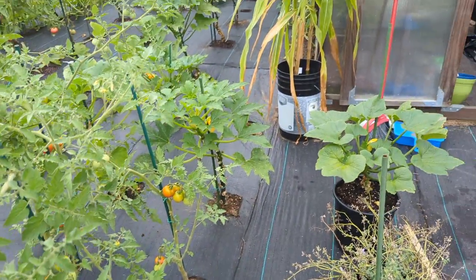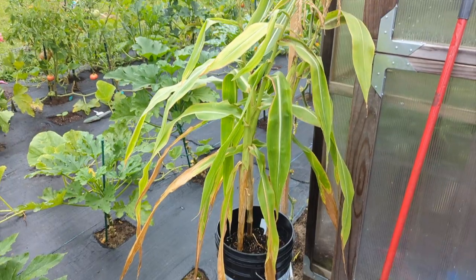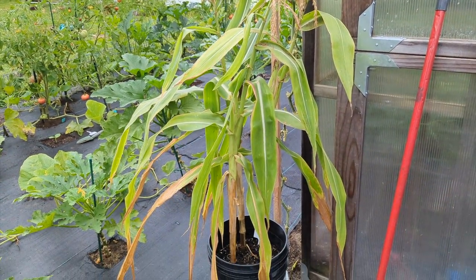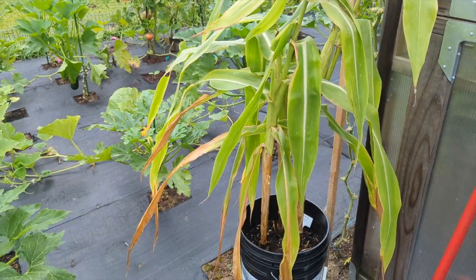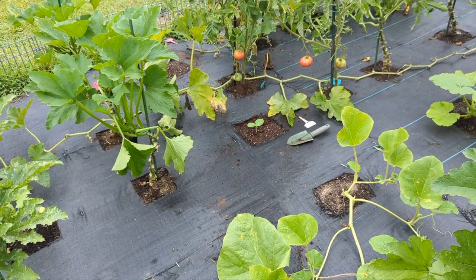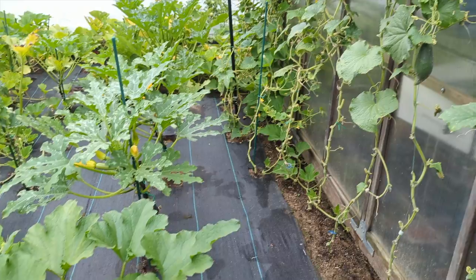The greenhouse is a hot mess — that spray bottle is the mix I use for powdery mildew: soap water. My corn is not doing the best. The mistake I made was putting three corn plants in one bucket, which is too much. They're growing right here but I don't know if they're gonna make it. I planted a couple of new plants in there because we still have time, and we're gonna go through and start pruning.